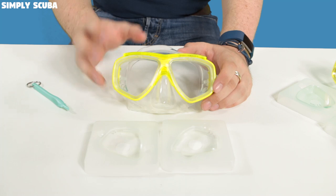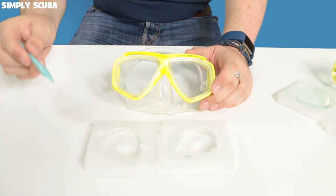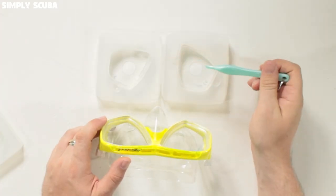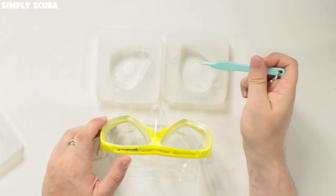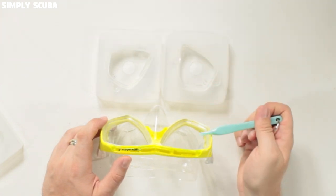First we're going to take a look at the Splendive 2. This uses bisymmetrical lenses, so the left and right are shaped exactly the same, and you've got to make sure that you put the right lens in the right side.